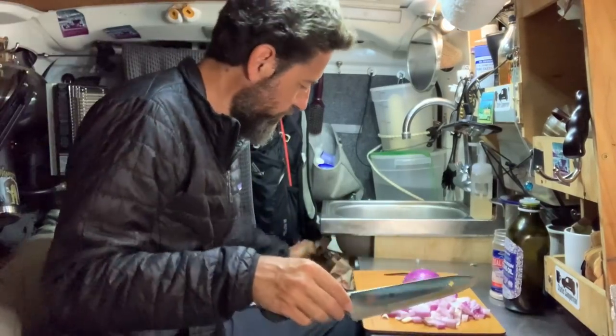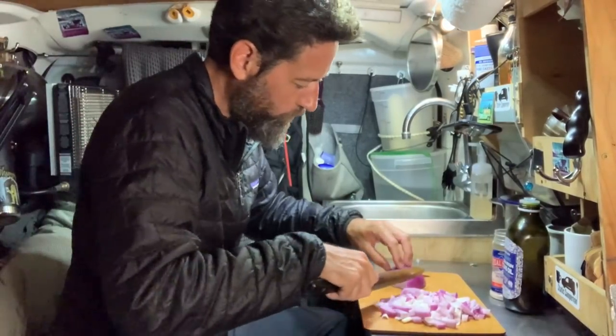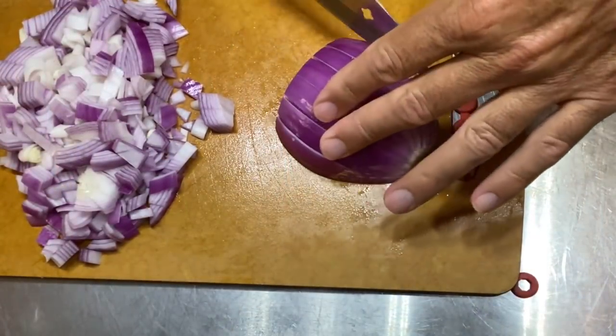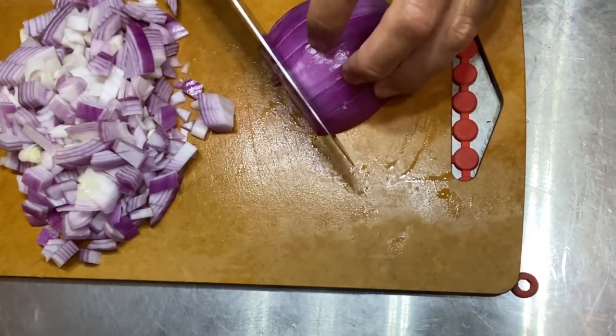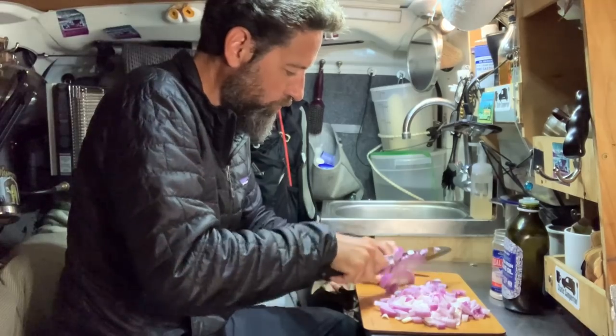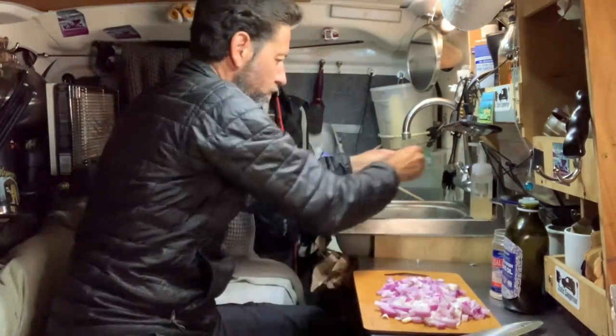Believe it or not, this onion did not make me cry — but they usually don't, especially because my knife is nice and sharp. I know my knife work looks a little scary here, but it really is just because it's hard to chop while sitting down, but I managed.